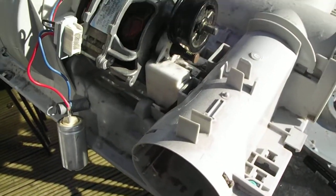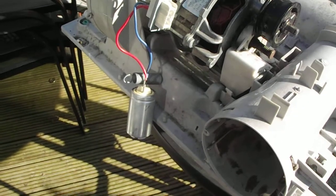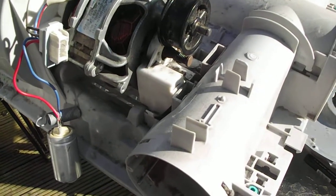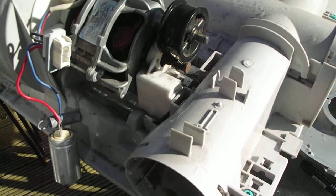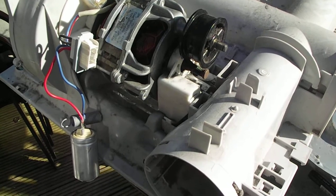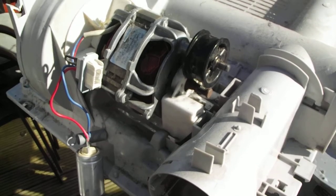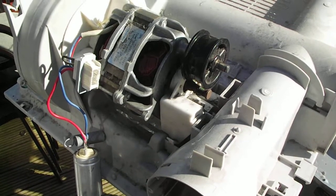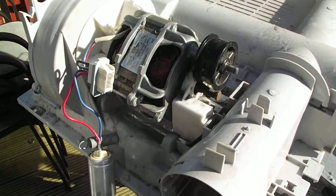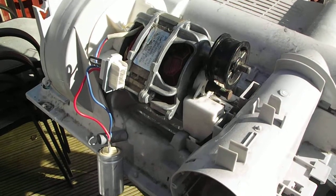Hi, it's John from JVS Visual. Yesterday we came back from shopping after we left the dryer on, and we could smell a really bad burning smell coming from the dryer. It didn't smell like clothes burning — it smelled like a coil burning, like a motor burning smell.